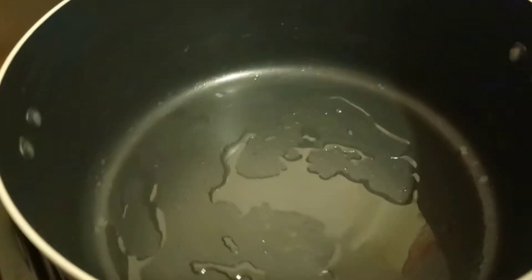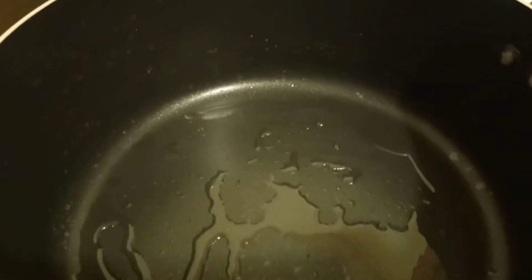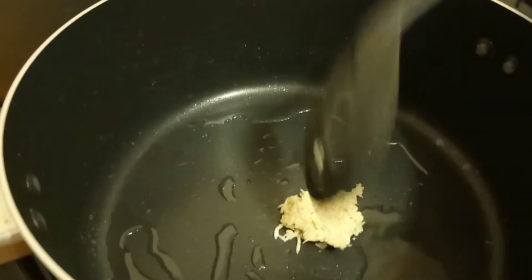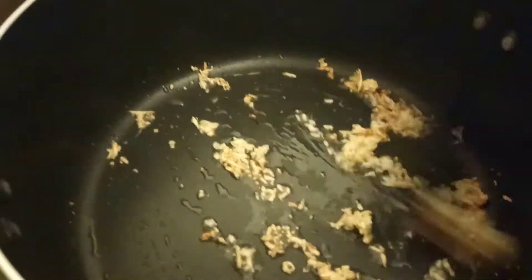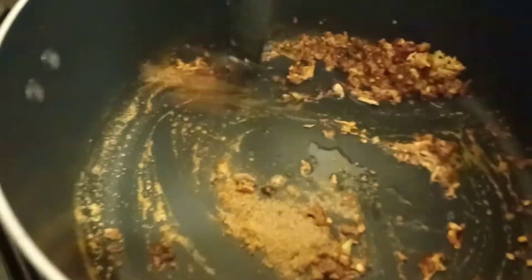First I added oil. I need to wait until the oil heats up, then I will add garlic paste. I need to wait until it's light brown, then I will add salt, coriander powder, and turmeric powder. I need to mix quickly.